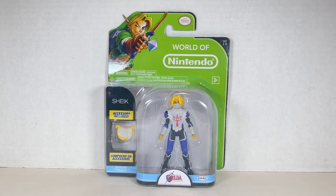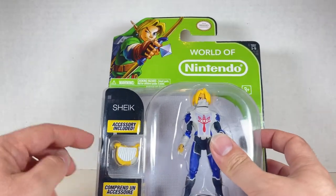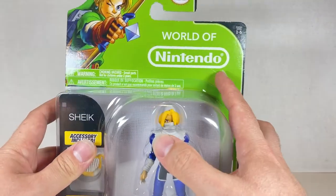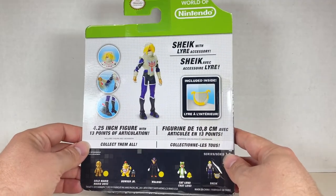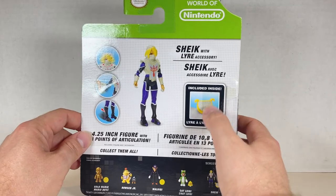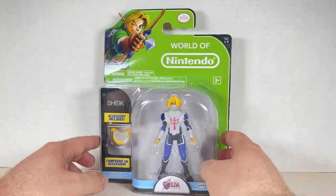Here's the box for Sheik. It looks really cool. I like the look for Sheik — that eye on the front is awesome. The harp looks really cool. Accessory included, Sheik, World of Nintendo, and the Ocarina of Time Link. On the back, we have a bunch of figures down here, some articulation, and a lyre. That's awesome. Really cool — I thought it was a harp, but apparently it's a lyre.